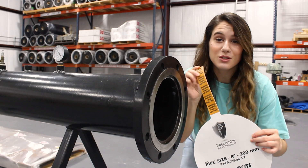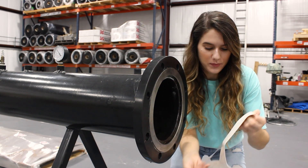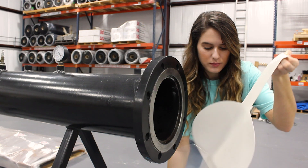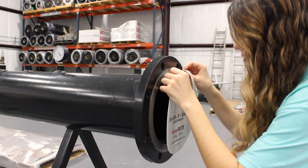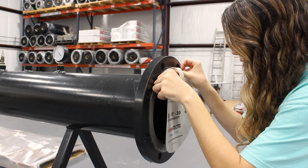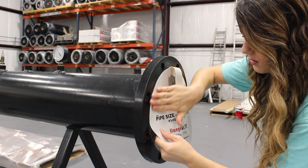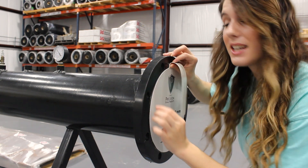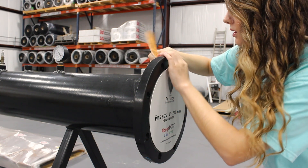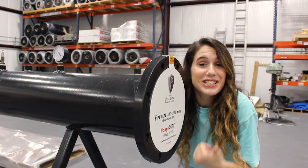All right, guys, so I have my 8-inch flange dot plus tag. First thing I'm going to do is peel off this backer. I'm going to align the top of the dot with the top of the face, applying pressure on the sides. And then I'm going to take our tag and fold it over. Apply a little pressure, make sure you get a good stick, and it's good to go.